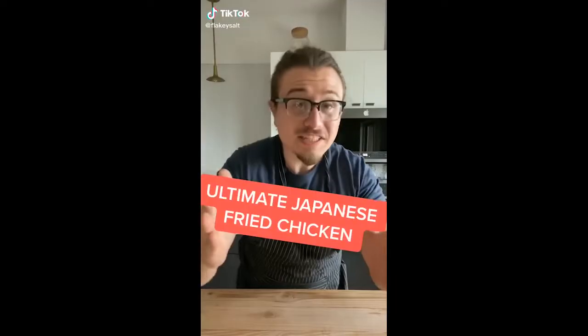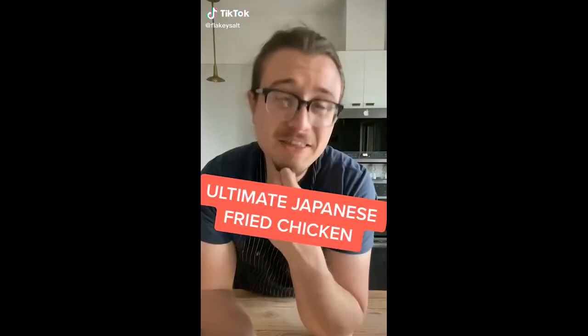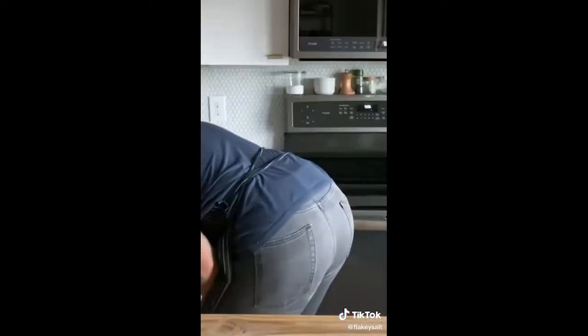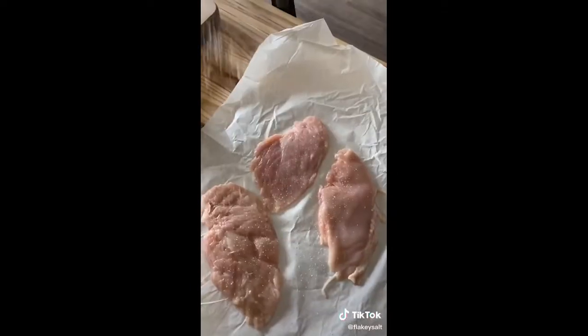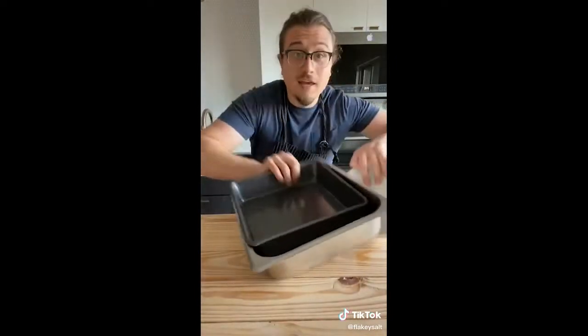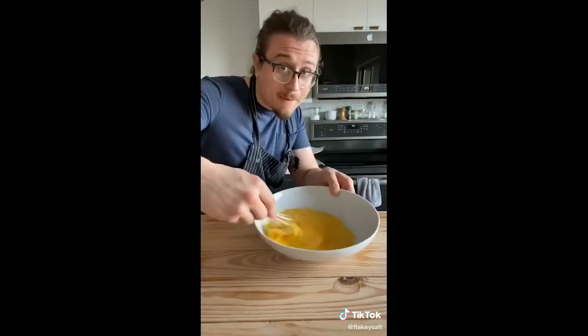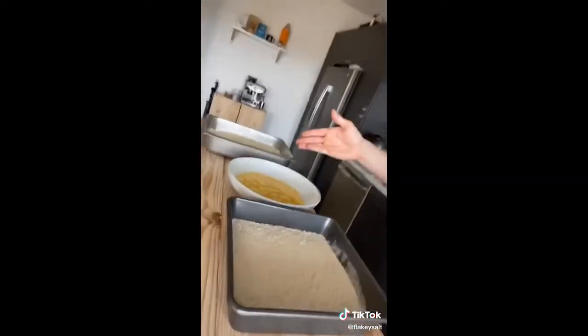Y'all are asking for fried chicken but you didn't say which kind. I think we should do something special. Here are some chicken breasts. Put a layer of plastic wrap, chicken, another layer of plastic wrap — beat that to half an inch thick. Repeat with all your chicken. Season both sides with salt. In three separate containers: three eggs with a blast of water, whisk that up. Two cups of all-purpose flour, two cups of panko breadcrumbs. Welcome to the breading station.